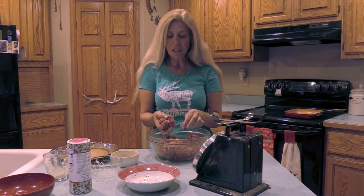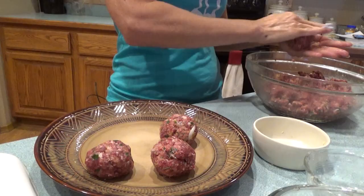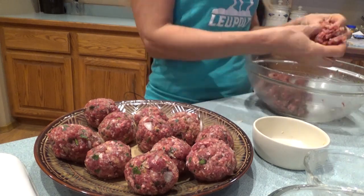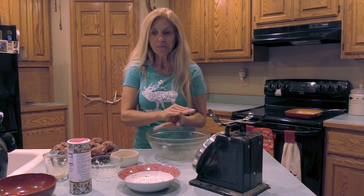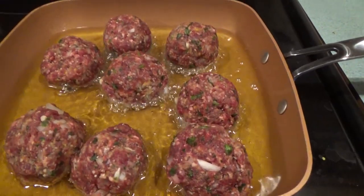Now all you simply do is get just about a palm size amount and make them into meatballs. We made about 18 meatballs out of the two pounds of ground elk. Now we're just gonna fry them in a little bit of olive oil, wait till they're browned on all sides, and then put them aside. You can either freeze them for later use or put them into your favorite spaghetti sauce.